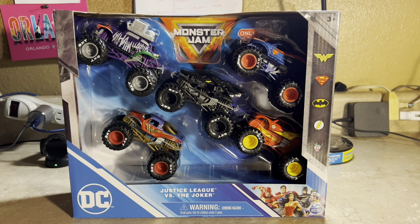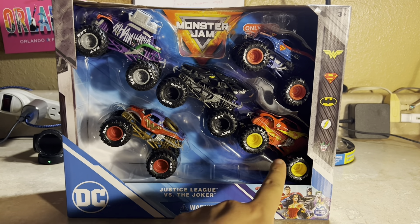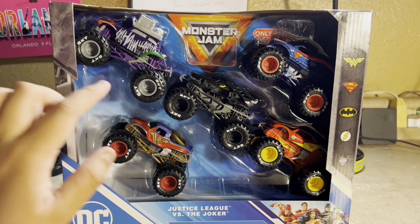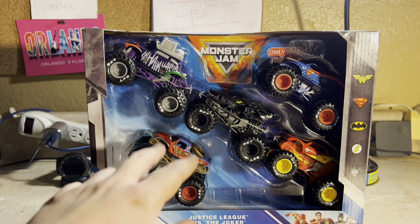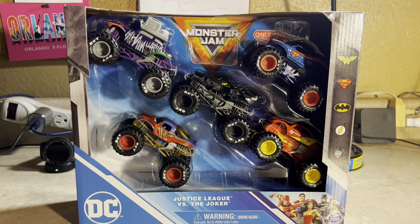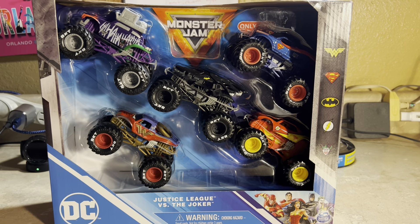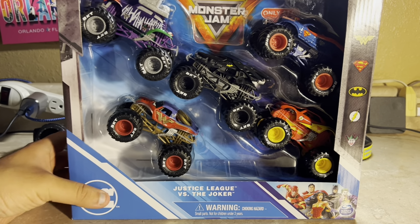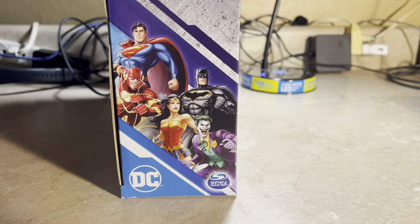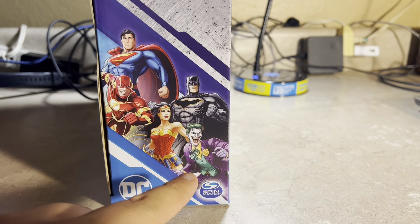You may get the Spin Master Monster Jam Justice League versus Joker set, which comes with the Flash, in this five-pack only at Target. It includes the Joker, Batman, Superman, and Wonder Woman, which we've seen before as regular single-pack or two-pack releases. The Flash is a new one, only available in this five-pack. The package looks like 'Justice League versus the Joker Monster Jam' and features Superman, Batman, the Flash, Wonder Woman, and the Joker.